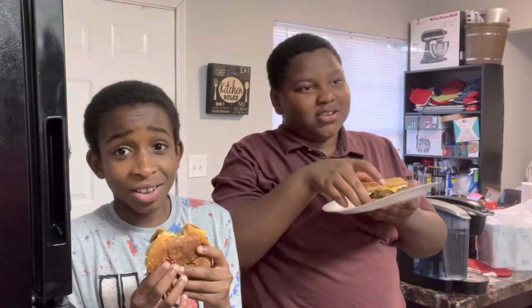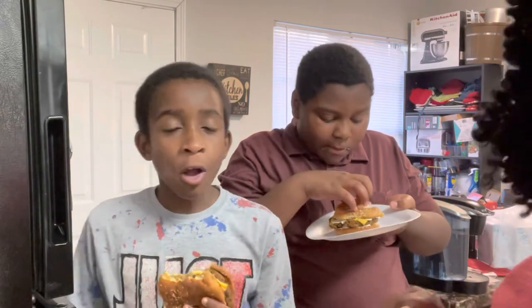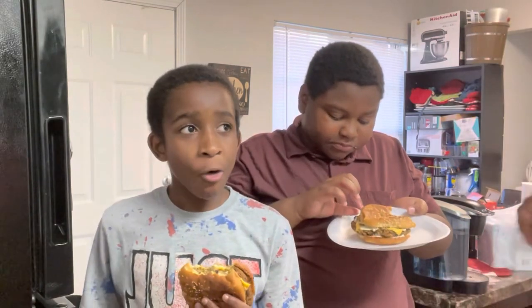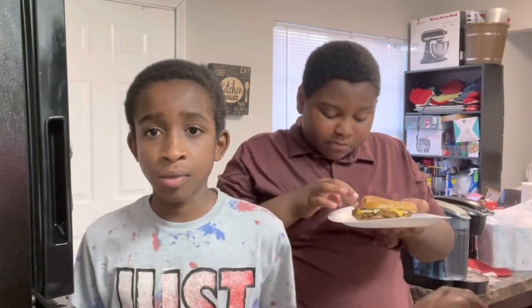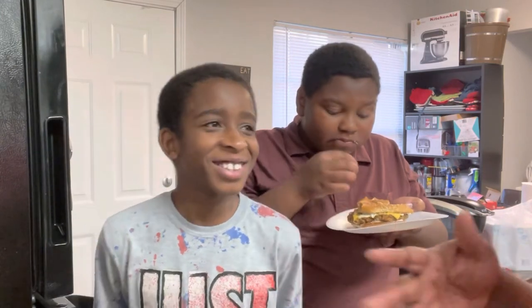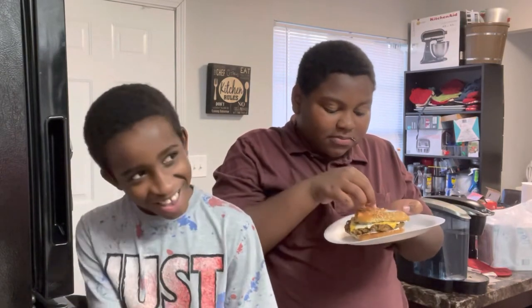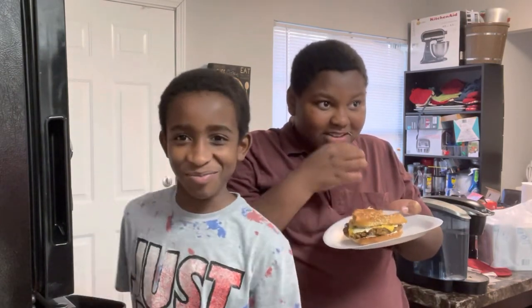So there you have it, folks! We are not laughing — we are not lying — this is fire! All right, hope you enjoyed this video, guys. As you can see, it is a hit, a winner. I'm going to make mine with lettuce, tomato, and all of that. Thank you all for tuning in and have a blessed day!